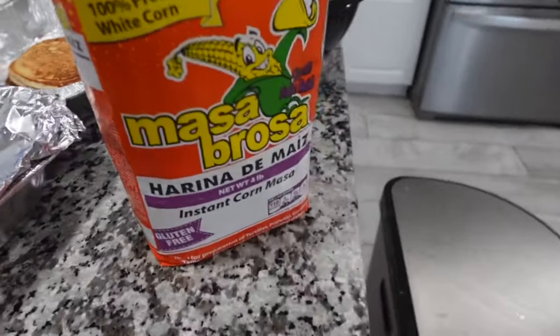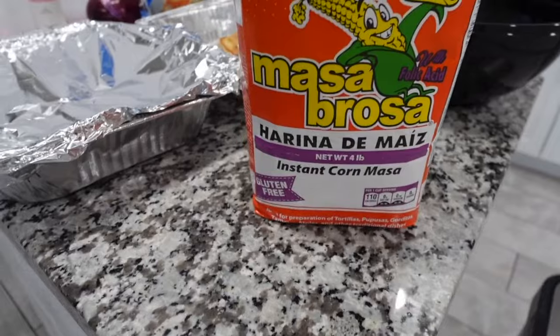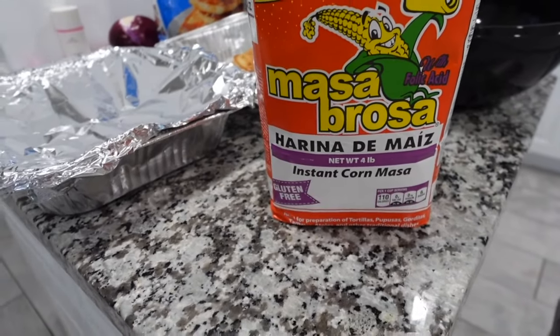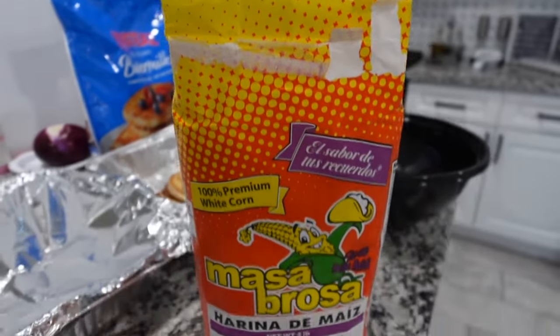This is the type of masa I like to use for the pupusas — it's Masa Brosa, harina de maíz, instant corn masa, and it is gluten free. I like this one because it's super soft. I started using it and I can't go back to Maseca — it's a little bit harder. I only use cold water, and it took me years to get it right.